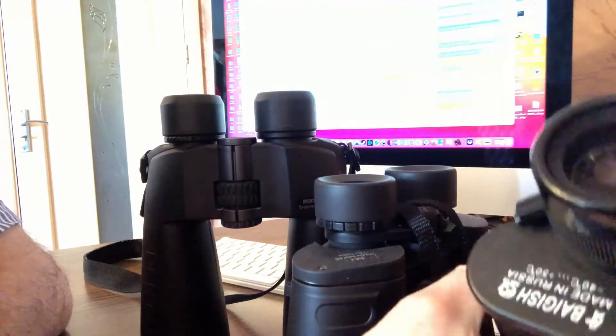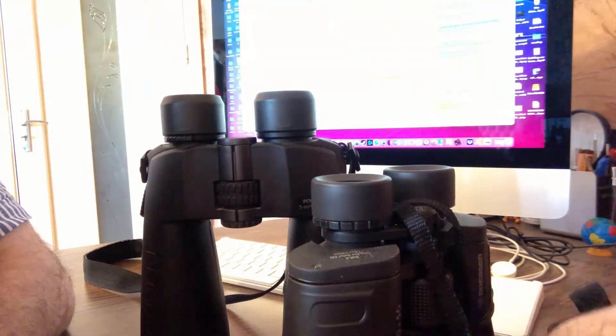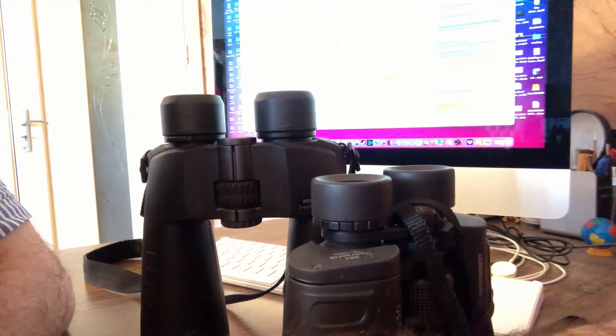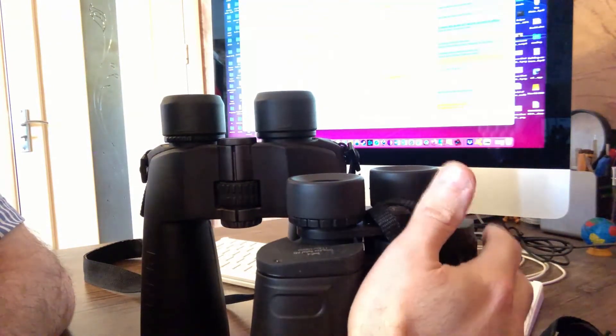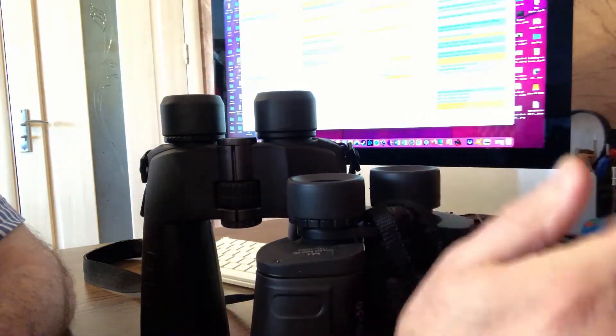Compared to binoculars with magnification 10, for example — I have different binoculars here — magnification 10 or 8 are the classic binoculars. They are the most purchased binoculars because they have a wide field of view.